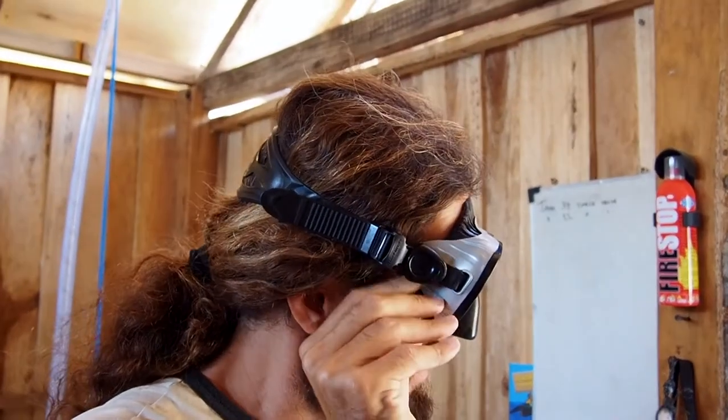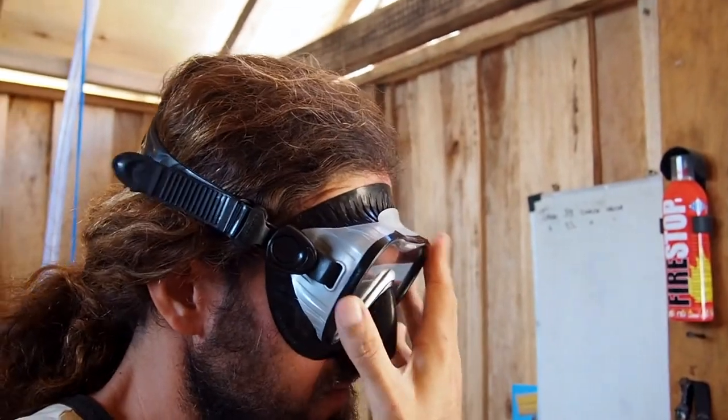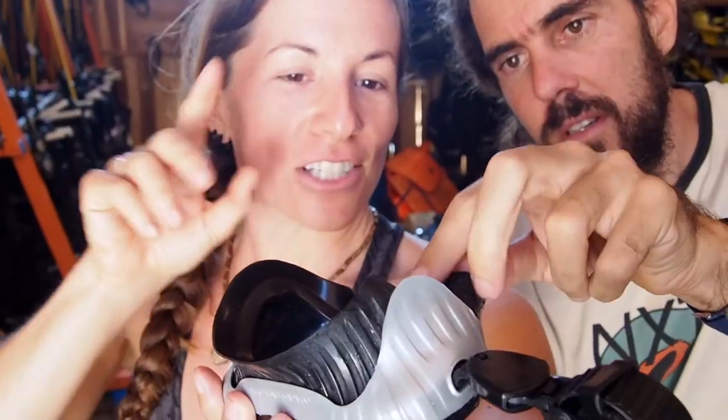One of the most common things we see when people are complaining about water getting in their face is that the skirt has folded. So just be careful with that.